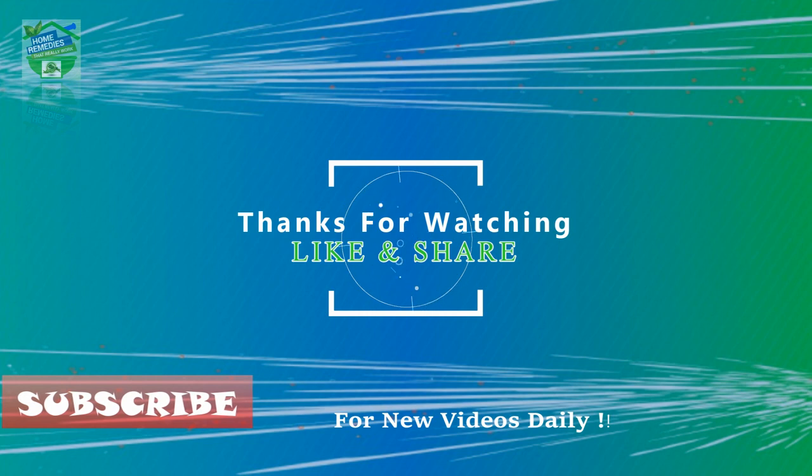If you liked the video, hit that like button to give it more value and share it on your social networks to let others benefit from it too. Thanks for watching. Goodbye.